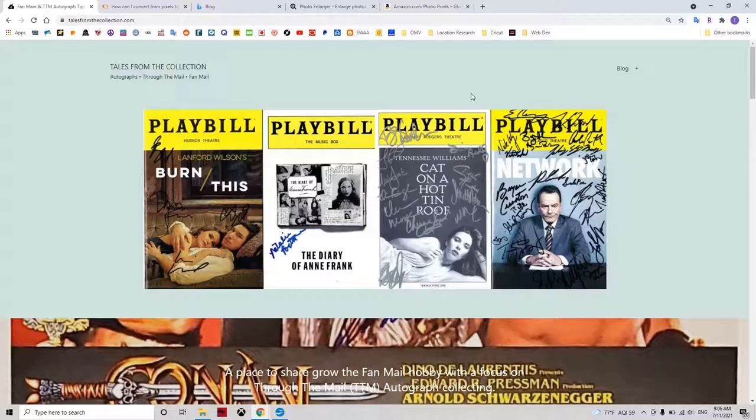TalesFromTheCollection.com is a dedicated source for all things fan mail and through-the-mail autograph collecting. Make sure to also check out the Tales from the Collections Facebook group to join in on the conversation. We will cover size requirements, where to find photos to get signed, and how to enlarge photos if needed and how to print them in this video.